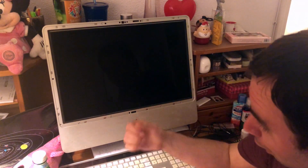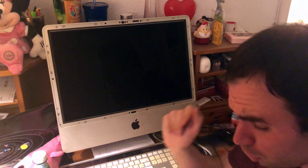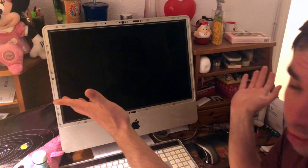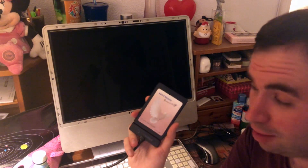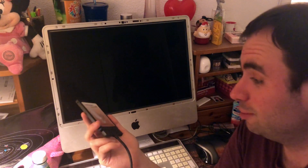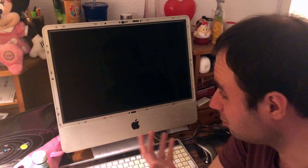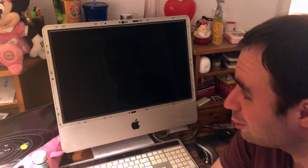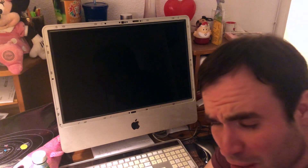Hey guys, thank you for watching this video. In this video I will be upgrading this iMac — early 2008, I'm not sure — this is my mom's computer, as you can see it's all surrounded with things. I'm gonna be upgrading the slow drive of this iMac to SSD, because that's the only way to revive this computer.